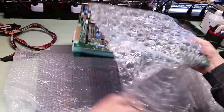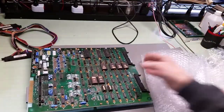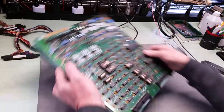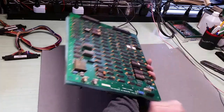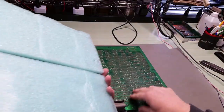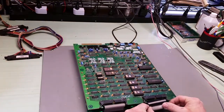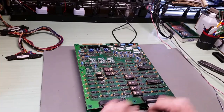You did a really good job. So we're missing some things it looks like. We don't have any ribbon cables - oh wait, we do. We have ribbon cables here. Okay, we'll use one of those.